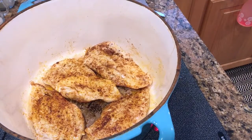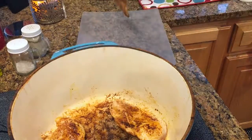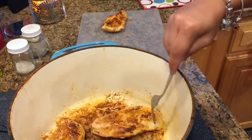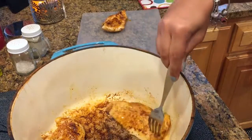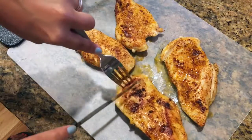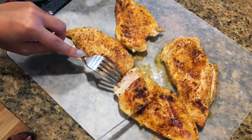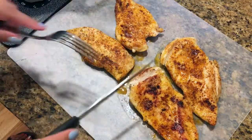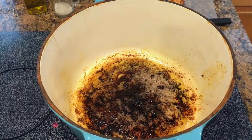Now that our chicken has completely cooked, we're going to take it out and put it on the cutting board — I washed it while the chicken was cooking, so you don't want to use a dirty cutting board. Just to make sure the chicken is cooked through, I like to cut into the thickest part to check.